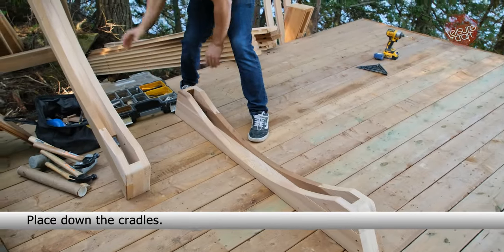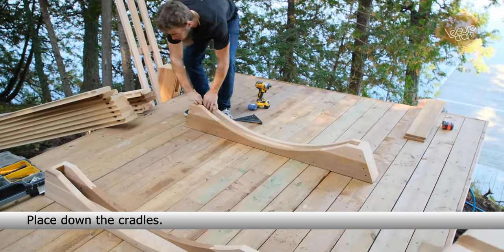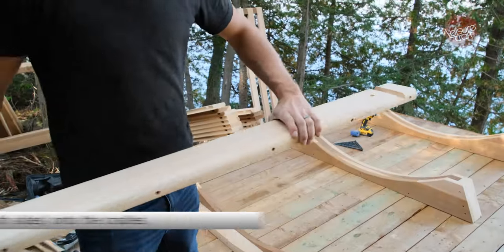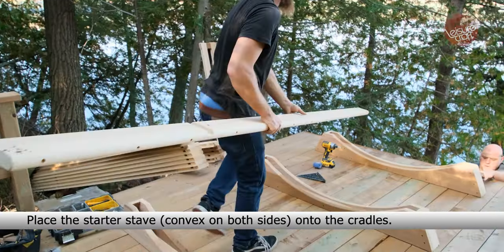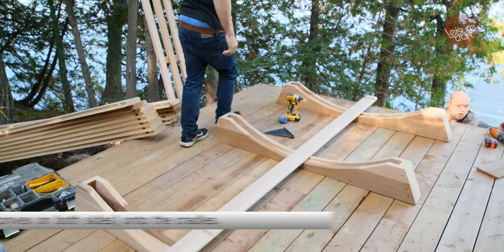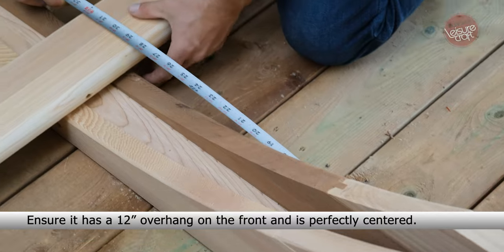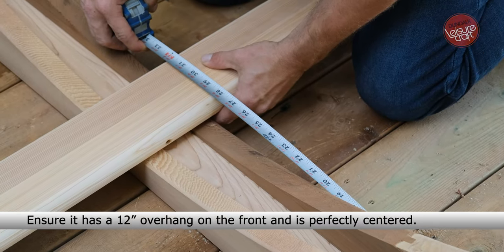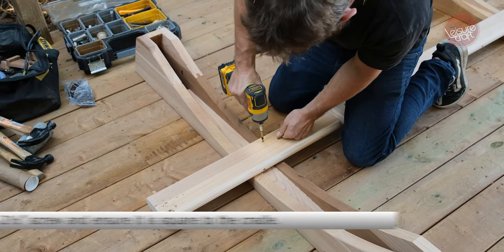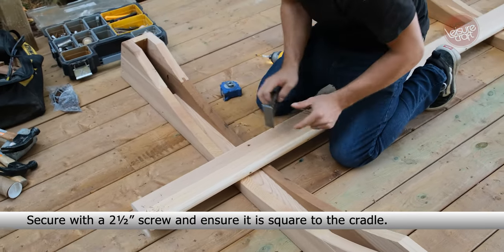Place down the cradles. Place the starter stave, convex on both sides, onto the cradles. Ensure it has a 12-inch overhang on the front and is perfectly centered. Secure with a 2.5-inch screw and ensure it is square to the cradle.